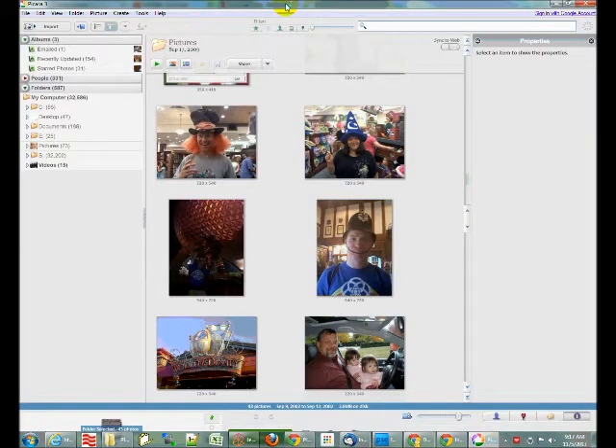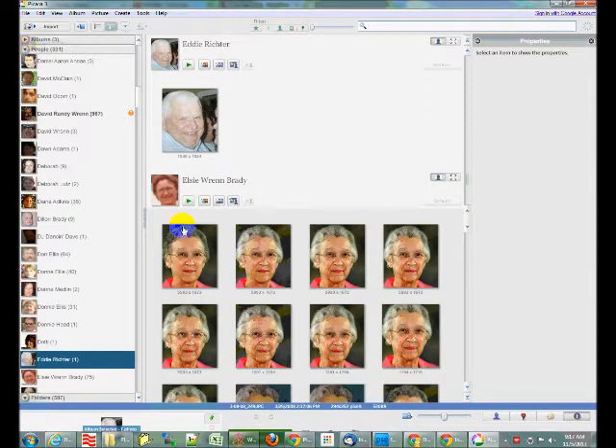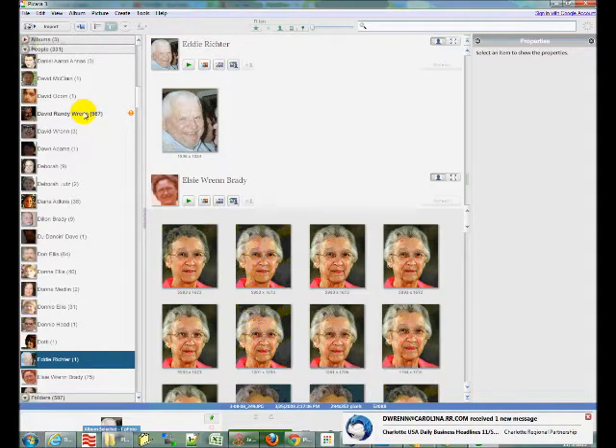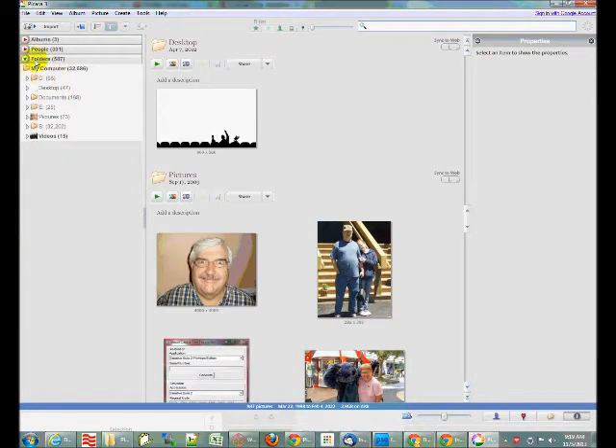After you've installed Picasa and you run it, it will come up looking something like this. Down the left-hand side you can divide your pictures up in different ways — by albums which you create, by people, or by folders. Picasa has facial recognition built-in, but you can also sort by folders just like in Microsoft Explorer. To navigate through the folders and drives, it's best to use this button here: 'Set view to show folder tree structure.'